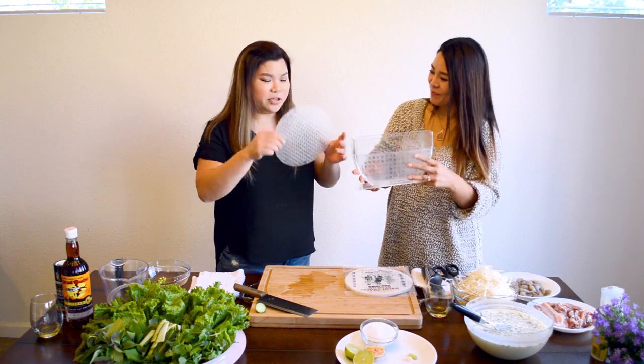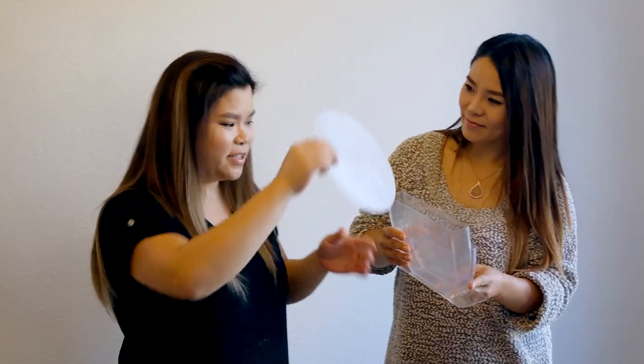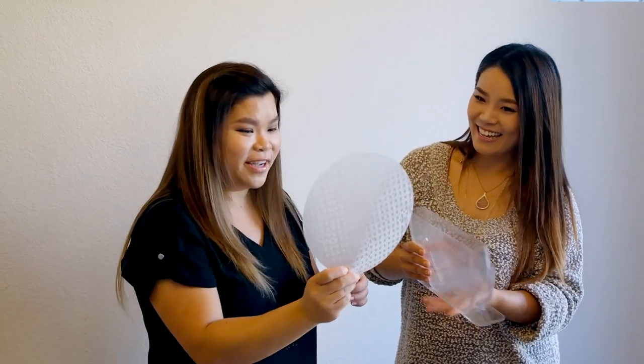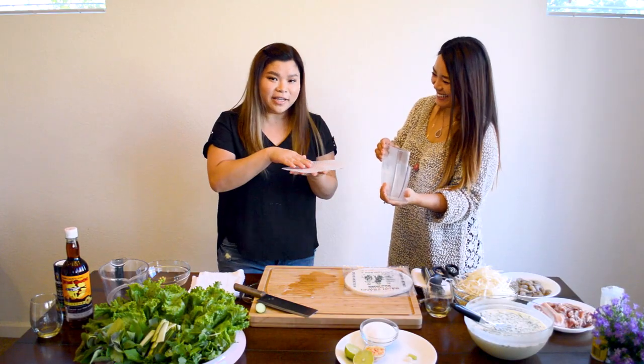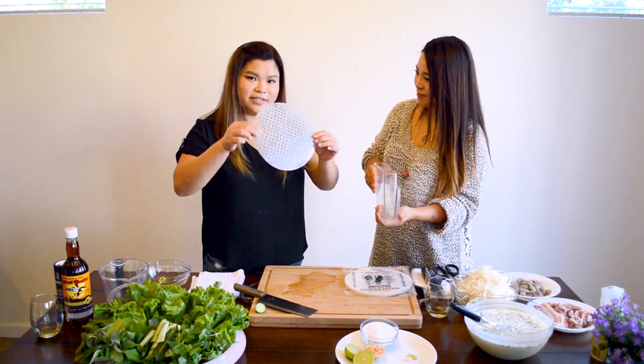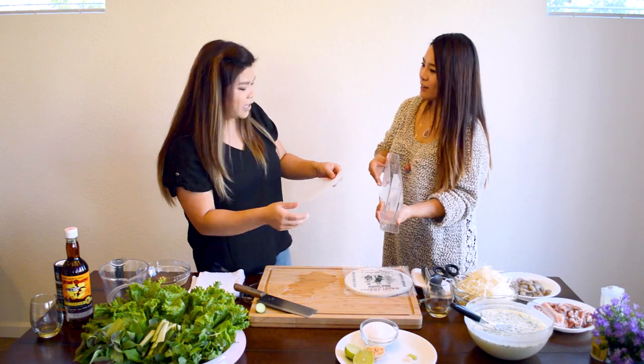This is a genius thing I've ever seen. Just fill it with warm water — not hot, just warm. When you dip the rice paper, dip it really fast: in, twist, twist, and then out. As you put it on the plate, it's going to get soft on its own, so you don't have to dip it until it gets soft — it'll just be too soggy. You've got to work pretty fast.